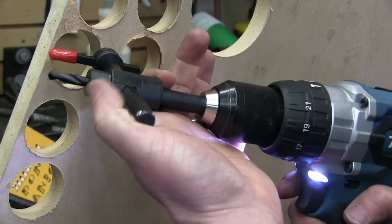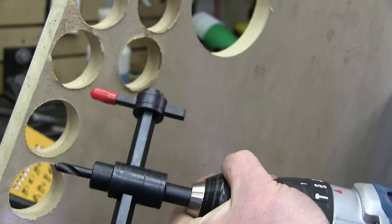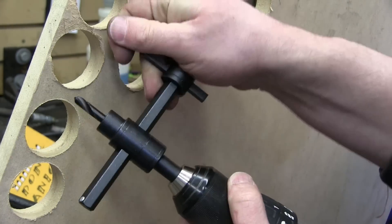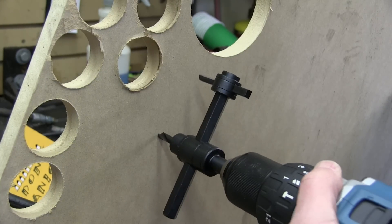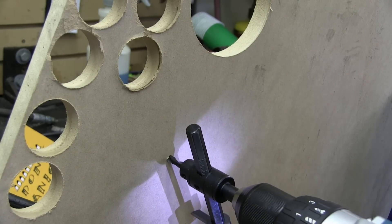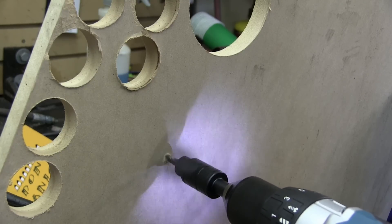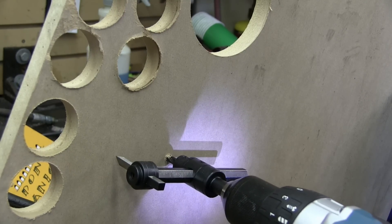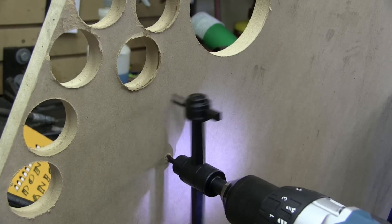Now, I ain't much of one for preaching, but wood is murder. So we're going to use this recycled — whoa, holy old fuck — toilet paper. Trying to not take a finger off with this here circle cutter. Jesus H. Christ, let's turn the speed down a while. This is probably meant for a drill press. There it is.